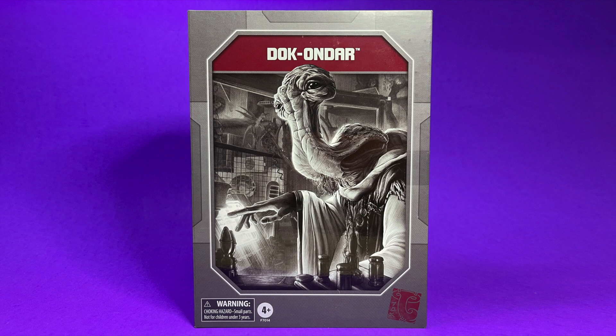Here we have the front of the package, and while I would love to throw up an Amazon link or a Big Bad Toy Store link for you guys to go purchase one of these online, unfortunately I can't. Apparently this is only sold in the Disney Parks at Doc Ondor's store itself in Galaxy's Edge. It was for a short time sold on Disney's Shop Disney page, but I think it is long since sold out. There are lots of people out there who will go to Disney and shop for you, and you can also find them on Instagram or Facebook.